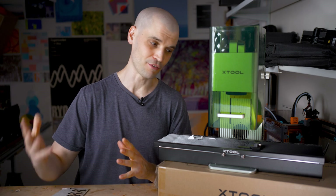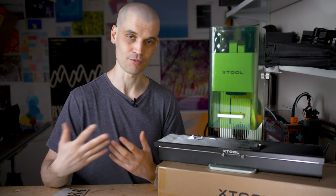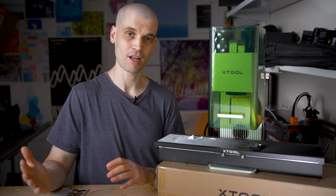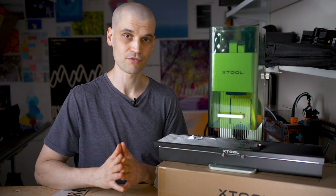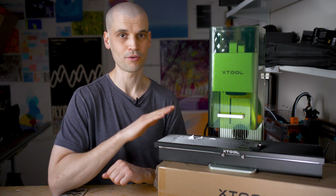Hopefully this has given you some insight into the slide extension and helped your buying decision. If you have any questions, feel free to ask. Remember to like and subscribe. Thank you to Xtool for sending this to me to try out. I'll catch you all later.